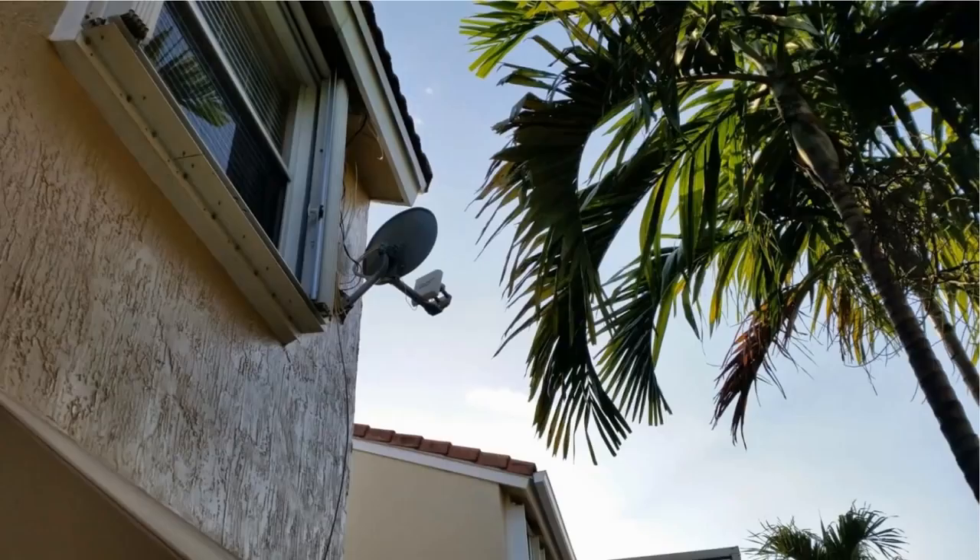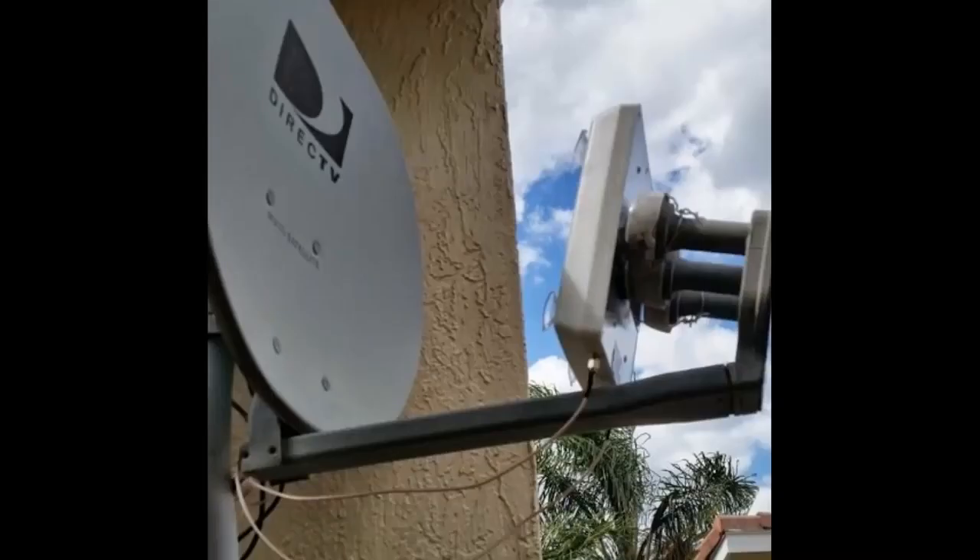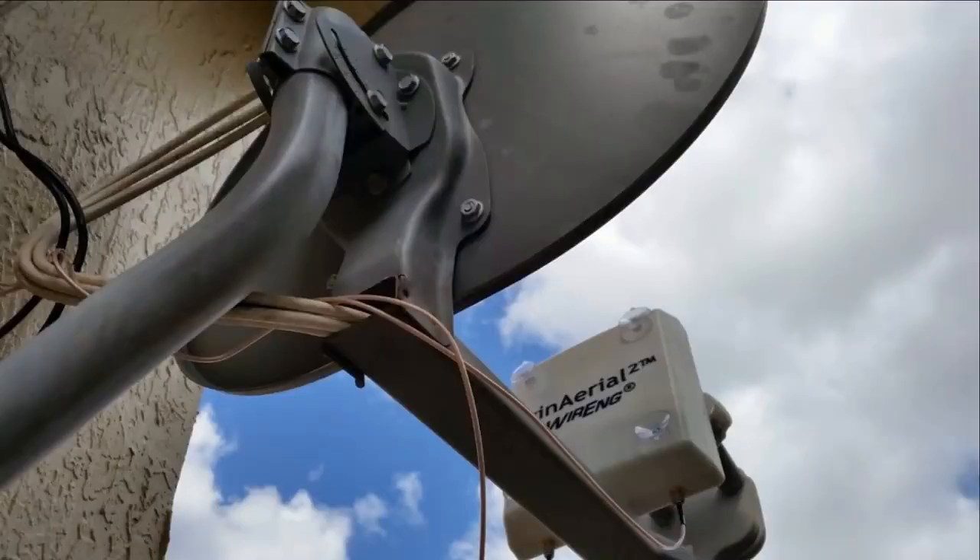This was a really simple job. The WinArial 2 came with a mounting plate. I used some twist wire and attached the mounting plate to the receivers on the dish, then attached the WinArial 2 to the mounting plate. With my cell phone in hand, I pointed the dish in the direction of the tower and made slight adjustments until I had the best signal.